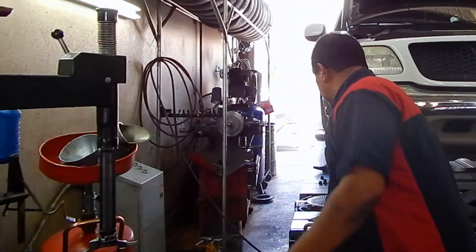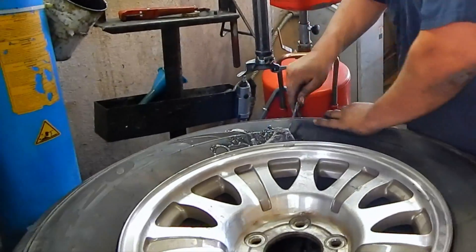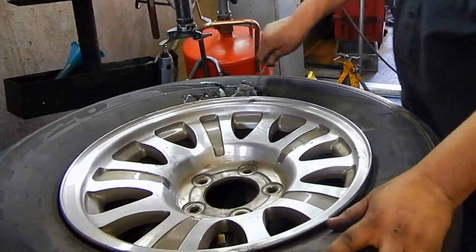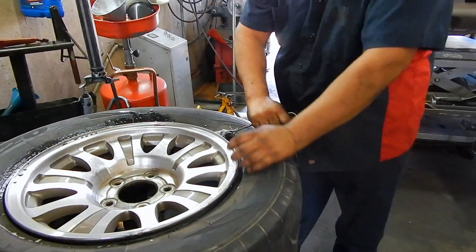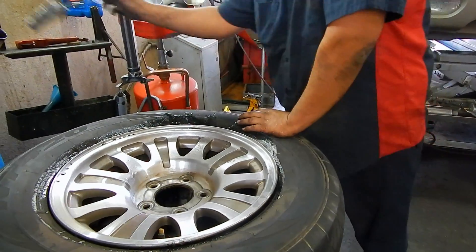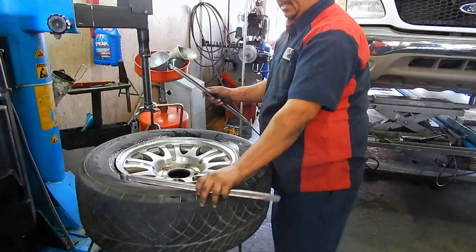To make sure you don't scratch the wheel, we're gonna lubricate the bead. We're gonna lubricate it all around like this. This is the old-time tire irons — we're gonna put these two bars, one of them like this.